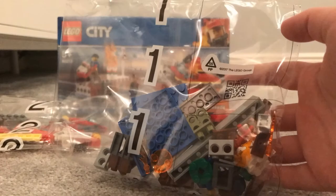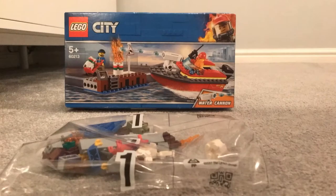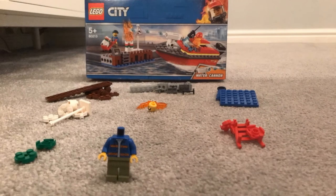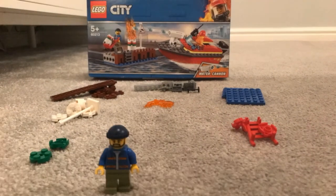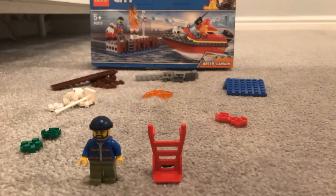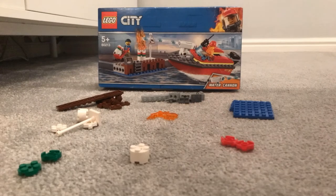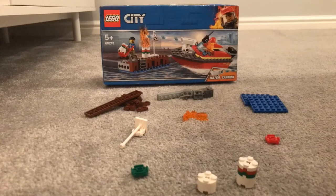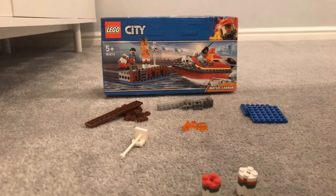There are two bags, each with a minifigure in. The minifigure in bag one is a dock worker. The first ones we have to build are some cans that look like they contain oil. We need to build two.